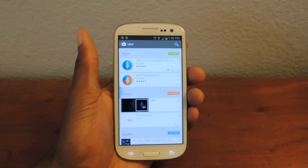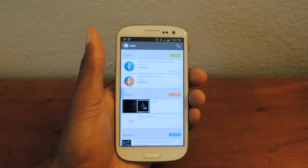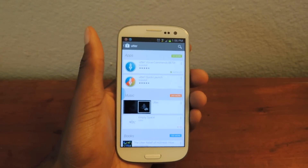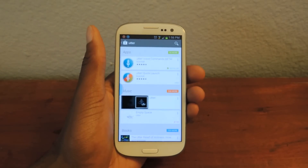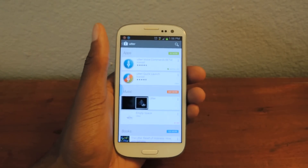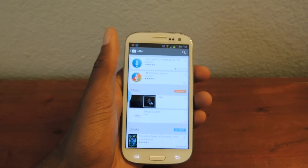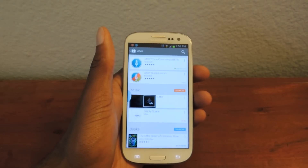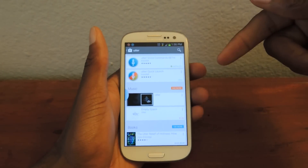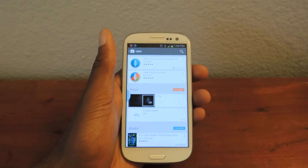Hey guys, what's going on? It's Osas from Samsung Galaxy S3 SoftMotor, and today I'm going to be showing you how to get the most close to a replica of the Moto X active listening on your Samsung Galaxy S3. Active listening is basically an assistant that is always on, and you can talk to it by saying 'Okay Google Now.' It's a more advanced version that doesn't exist on the S3 or any other Android devices.